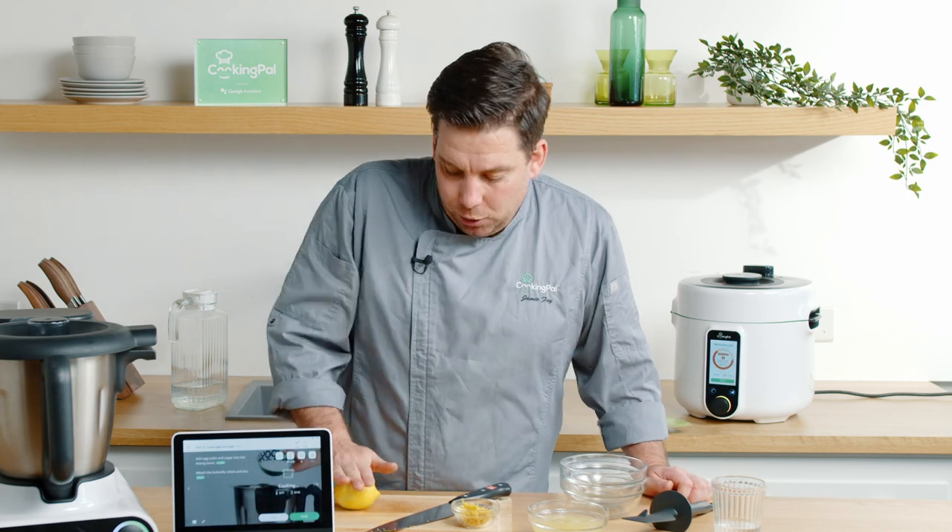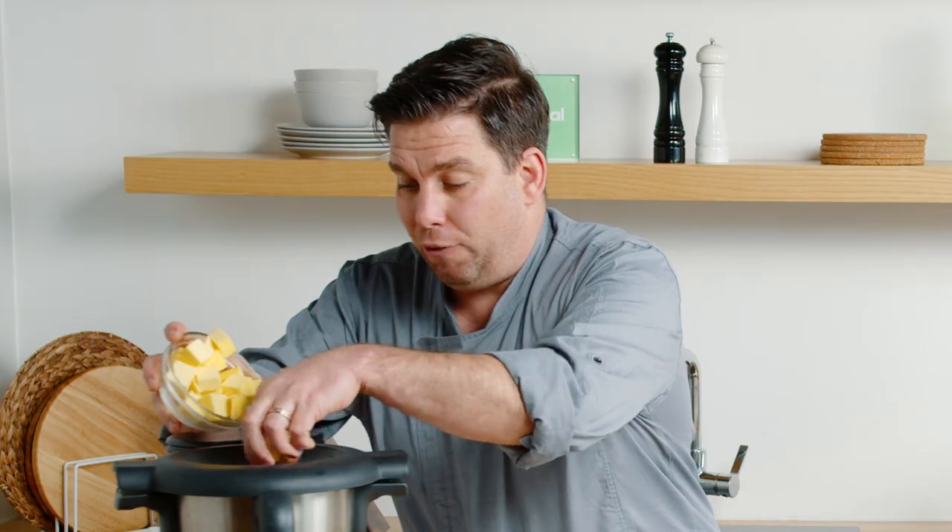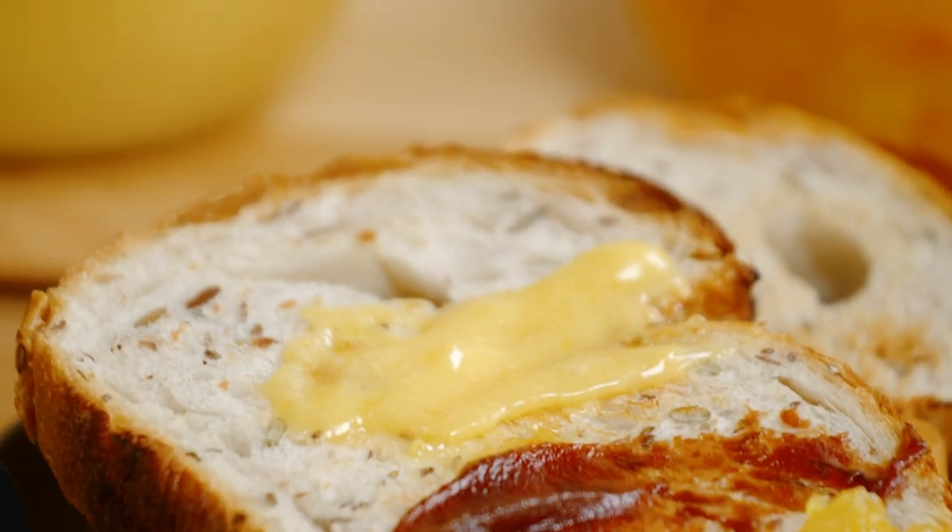You hear crazy stories about people putting a lemon in a microwave to juice it — I would not want to do that. Imagine it exploding. I have all the confidence in the world that this lemon curd is perfect. Perfect.